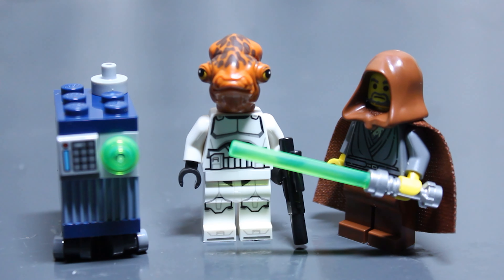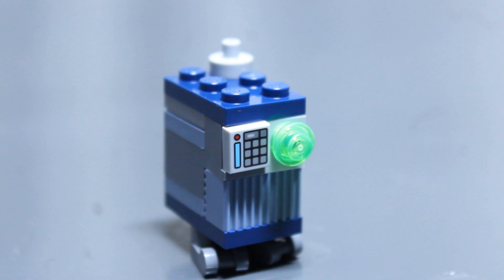I want to talk about the minifigures. Worst of the three is the Gonk Droid, mainly because it's technically not a minifigure. It's kind of like an Astromech Droid, but I don't like it because it's just kind of boxy and I don't like the studs on top.